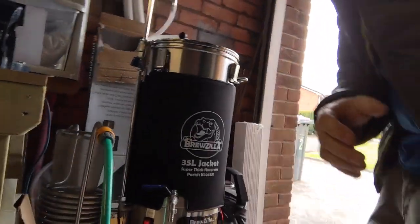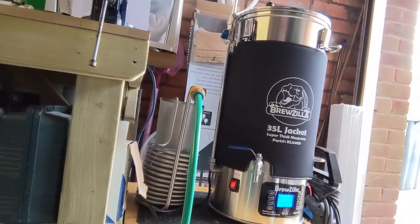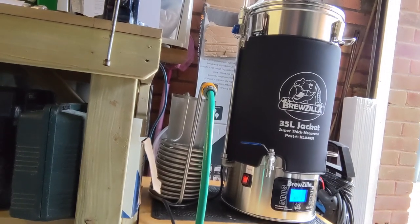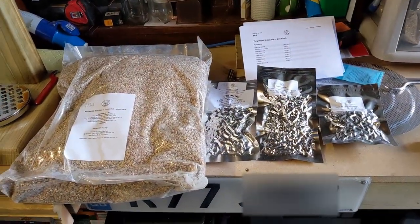I've been brewing homebrew kits for a little while now but now I've got this new Brewzilla machine and I'm going to try to do some all-grain recipes. So today I'm going to brew a recipe called a Tiny Rebel Urban IPA — it's from the Malt Miller.